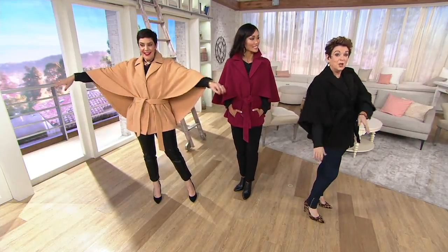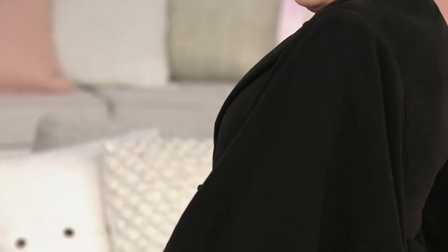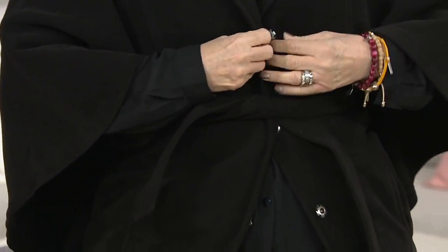And remember, it's sleeveless. So you can put a little turtleneck on with this. You can do a little top underneath. It is absolutely darling. It's like a draped vest.